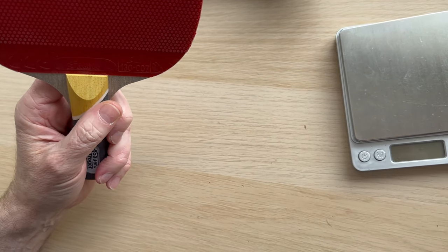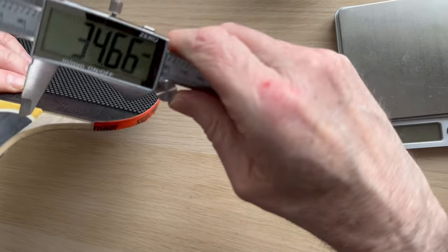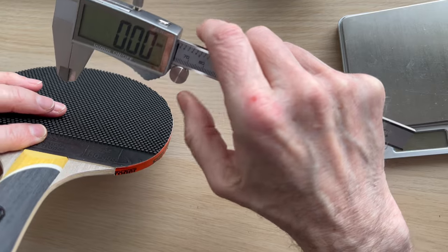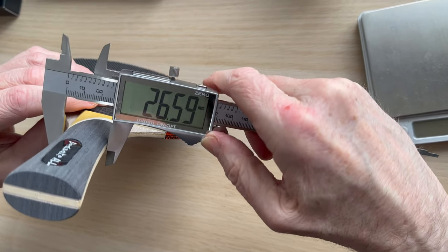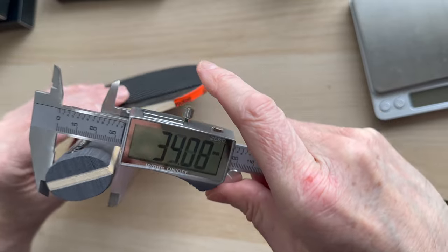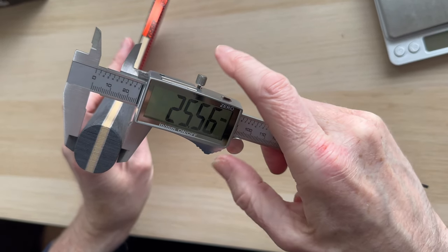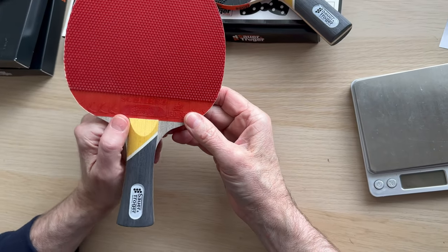The reason for the weight difference is there's no sponge under this one. Let me do the measurements on this for those who like to know. On the narrowest part we've got 26.5mm, on the widest part we've got 35.31mm, and then the width we've got about 25mm.